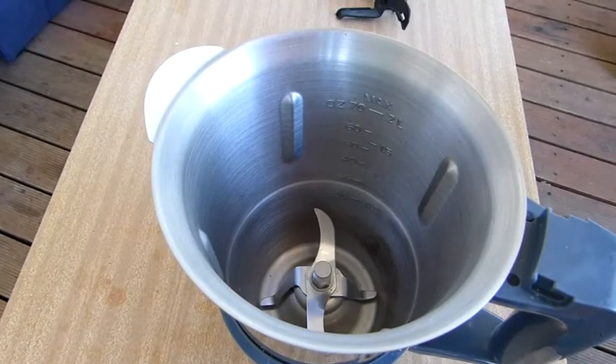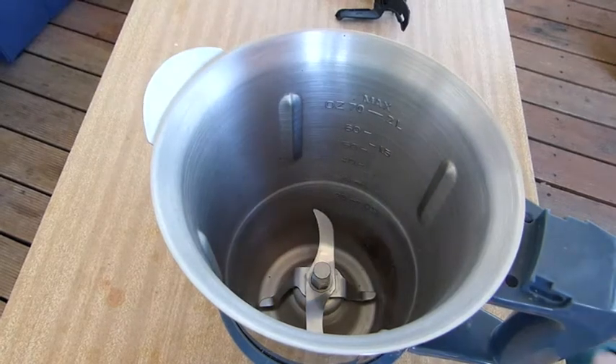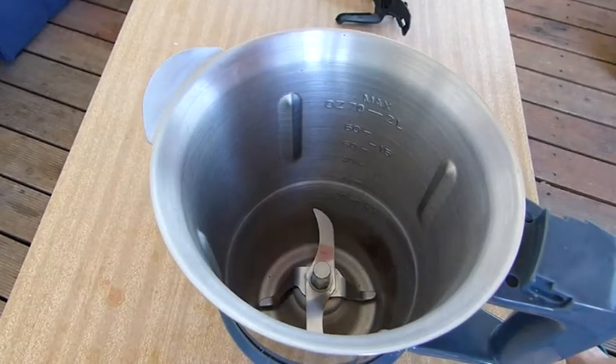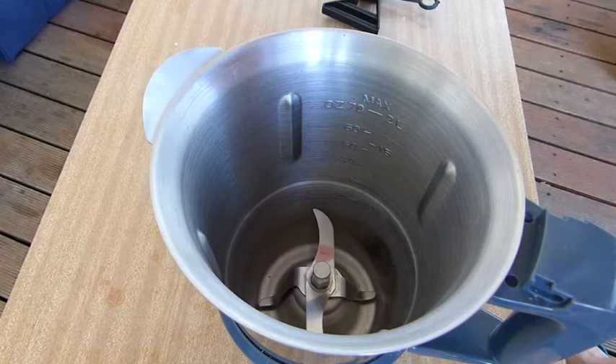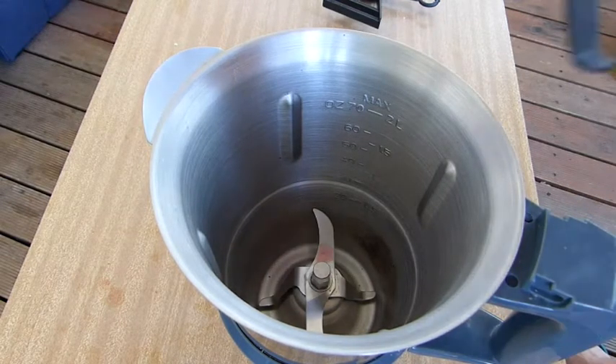A demonstration on how to put the blade guard onto the Thermoblend jug. This is the blade here.